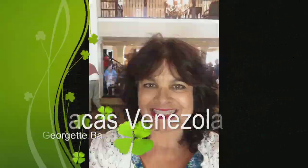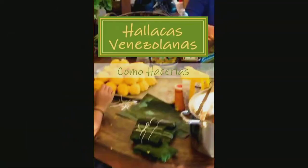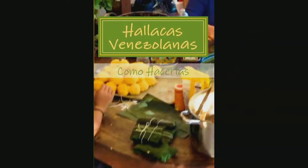Hi, I'm Georgette Baker. I'm the author of Ayacas Venezolanas. The Ayaca originated in Venezuela and it transitioned to other countries. I will include the story, or what is believed to be the story, of how the Ayaca came to be.